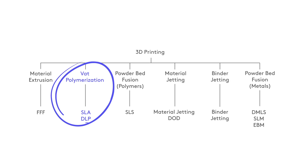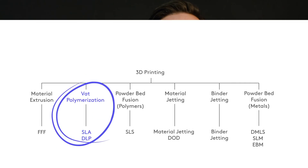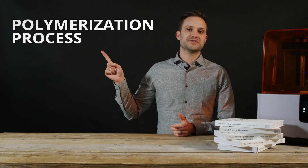SLA is part of the VAT polymerization category. The technology utilizes a VAT as well as lasers to cure photopolymer resin — the polymerization process.